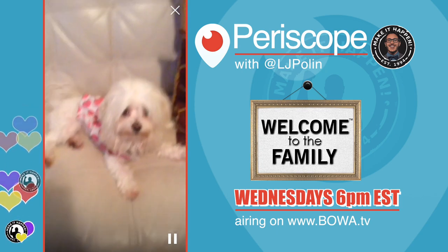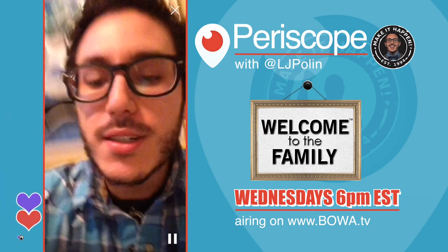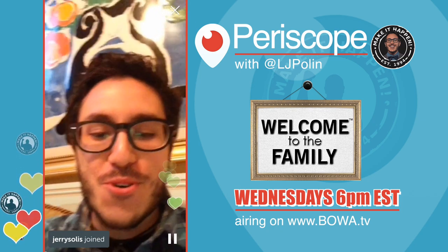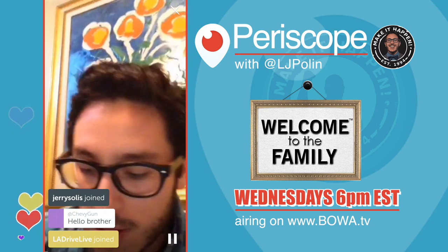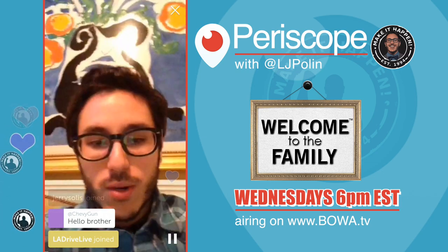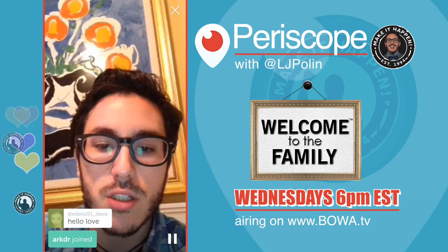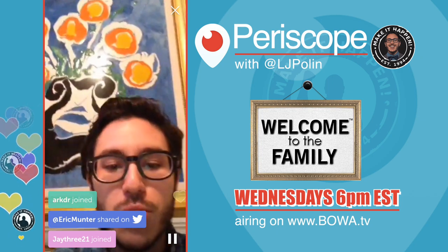What's up everyone! Hello everyone, how you doing? All right, come on up, we got some audience members here. Let me see real quick — just drop the follow buddy. How is everyone doing?